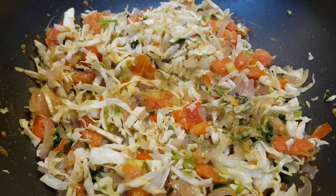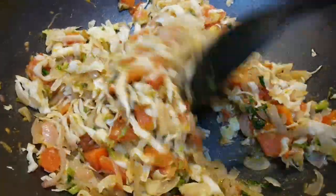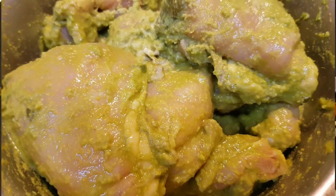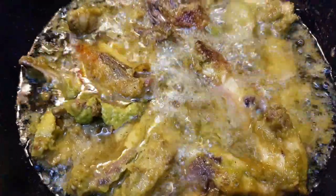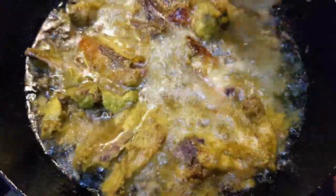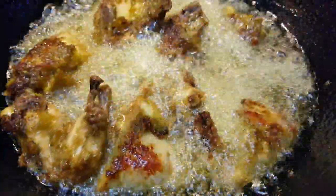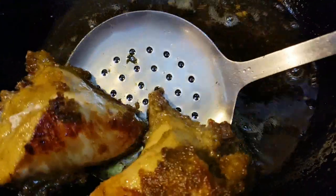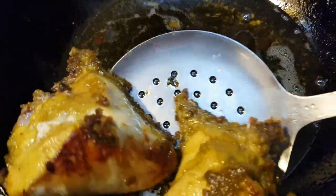Add 1 teaspoon of soy sauce. Fill out the oil and fry in the pan.